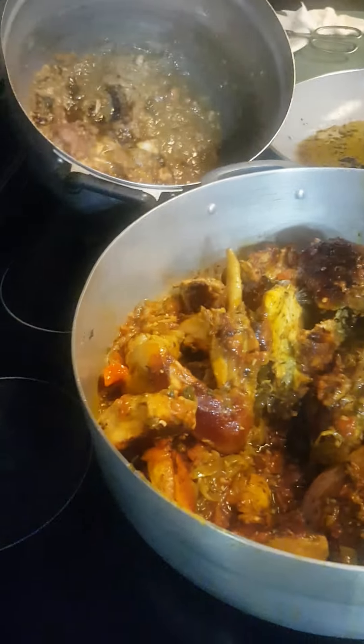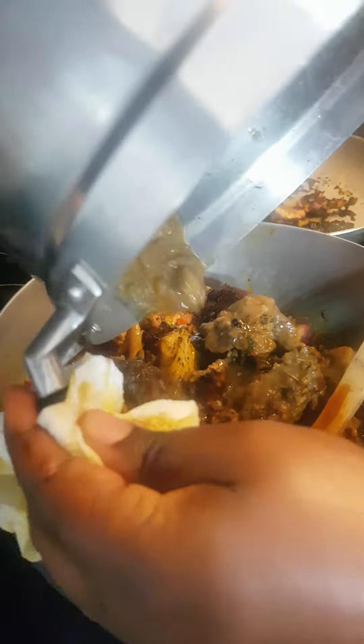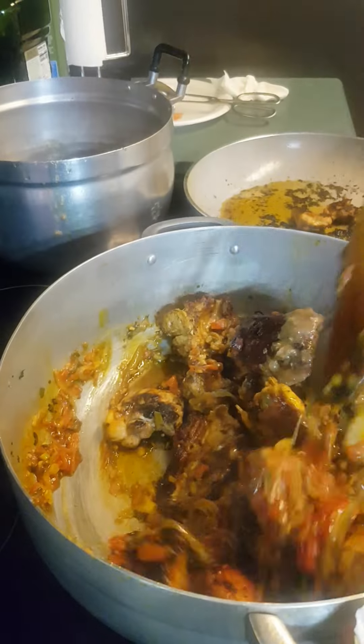At this point, you have the meat juice from cooking. If you want, you can add the meat stock to the sauce — it doesn't change anything. And if you don't want a saucier result, do not add it. Either way is fine.